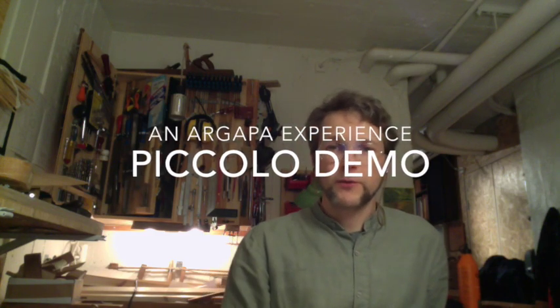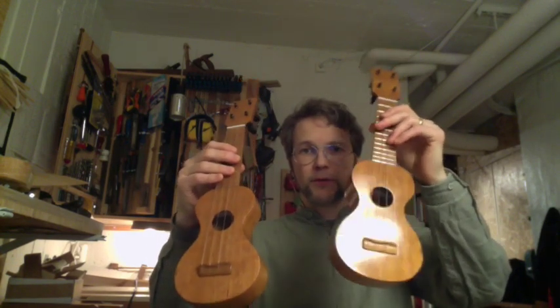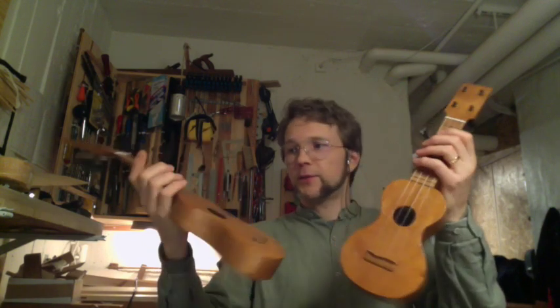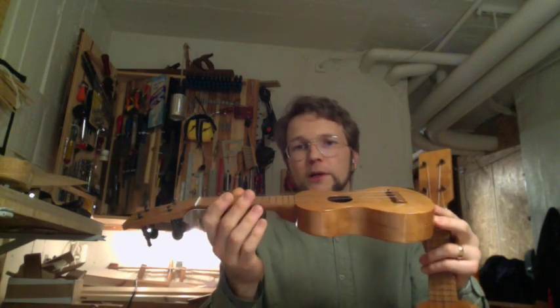Good evening, this is Sven from Gapper Ukuleles. Tonight I'm going to show you two new Piccolo ukuleles — these two, number 81 and 82. Both are from Cherry Wood, as is my preference when I'm building these stock model piccolos.